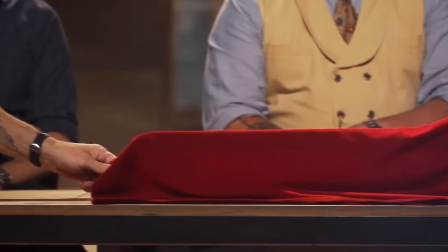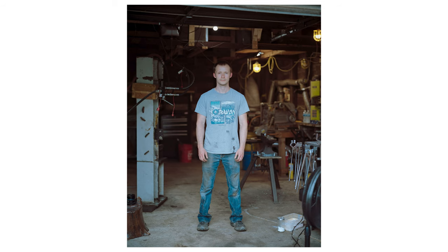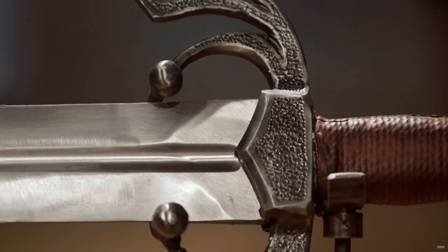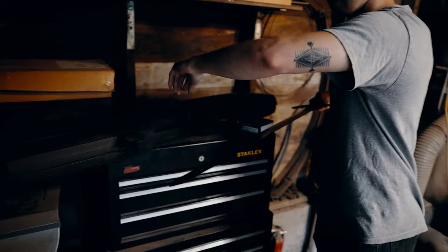The show I was on is called Forged in Fire. They start you off with some kind of crazy challenge that knife makers don't normally do — what I had to do was use pieces from a drum set to make a knife. That went okay, I got it done. Then the final task I had to come home and make a weapon from history. I had to make a Spanish sword called the Tizona of El Cid. They let me keep the sword because I didn't win — I came in second place because my sword wasn't as pretty because I messed things up.